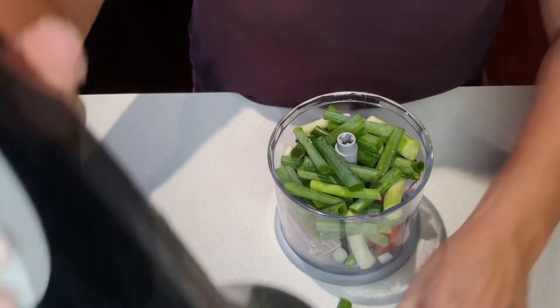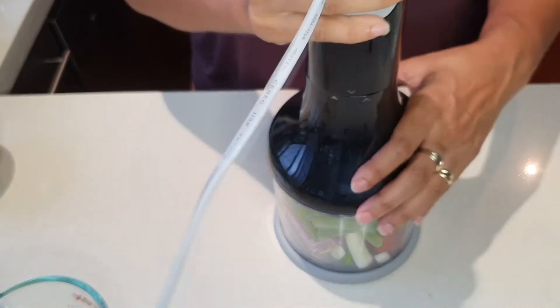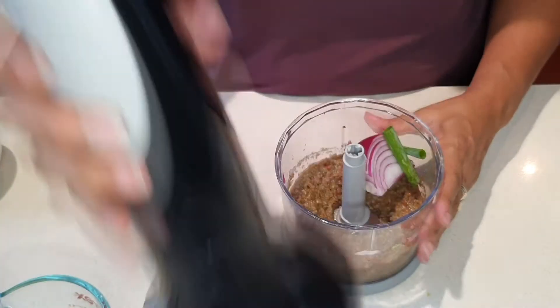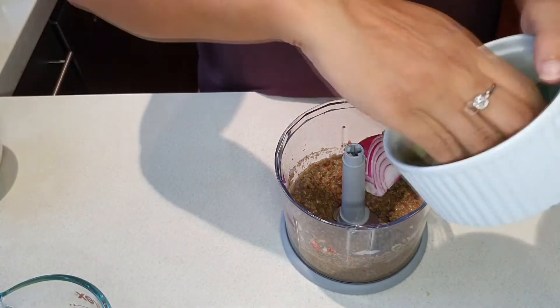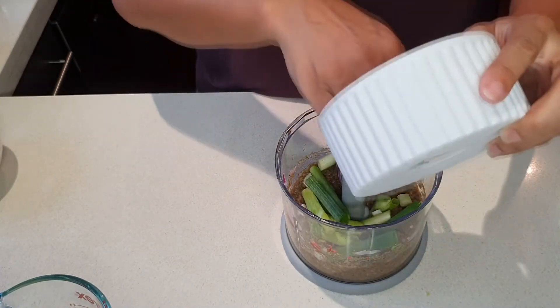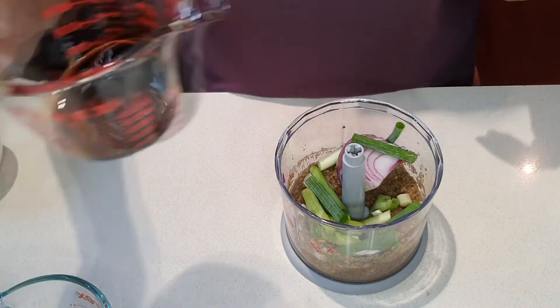I'm just going to give that a bit of a flip. I'll keep adding ingredients — adding the rest of the spring onions, then a quarter cup of soy sauce.